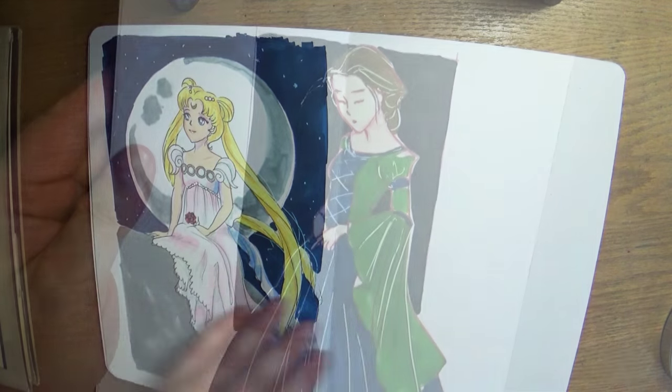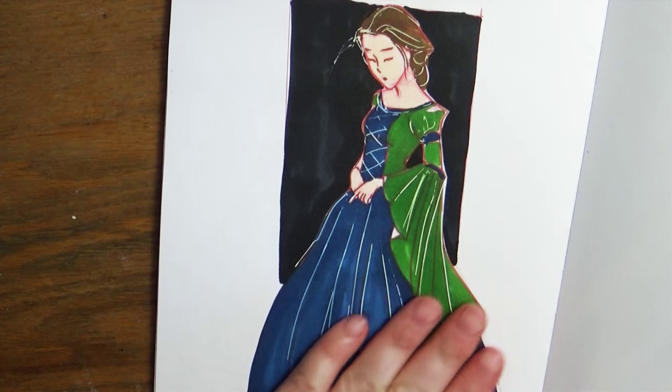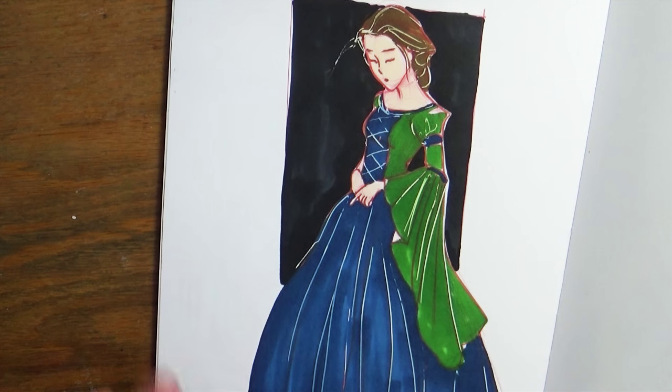Here is another costume design. I like to come up with lots of different costumes — it's one of my favorite things to do, design costumes, whether I need the costume or not.